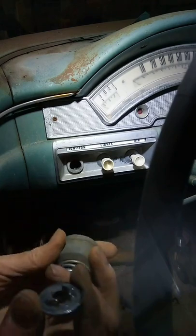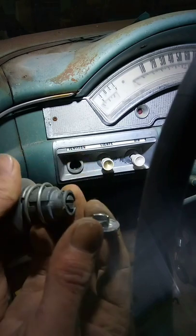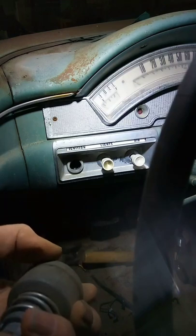You can see here, it's just a cam on that lock and the spring on the switch itself is what holds it on. Just like that — super simple.